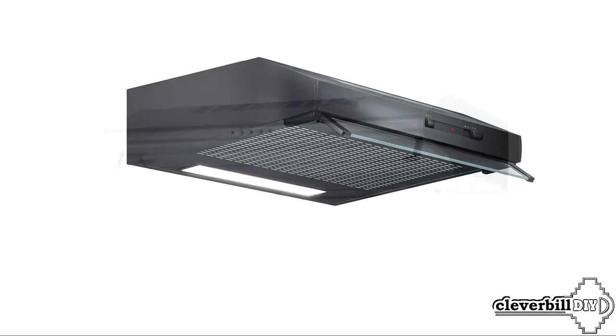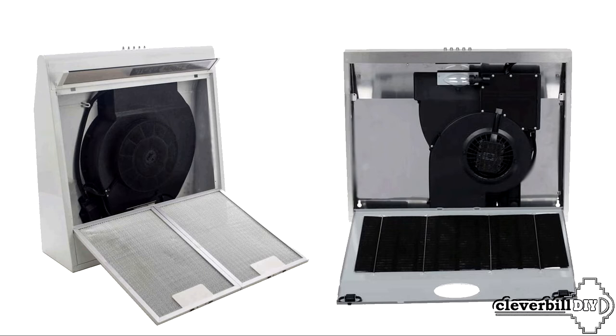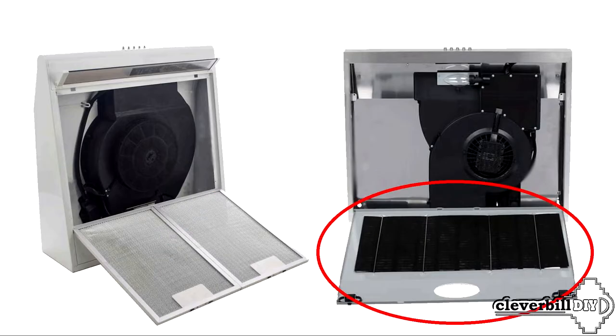The advantage of such a hood is its low cost. It is also worth noting that in many models, the grease filter is not located in an aluminum quick-release frame but is hidden behind a perforated lattice casing of the hood itself. By removing the aluminum filter mesh from the casing, you can clean it with improvised means and chemicals, or wash it in the dishwasher without fear that the aluminum will become stained or darkened and lose its appearance, as is usually the case with removable frame filters. Thanks to this filter design, the mesh can also be easily replaced with a new one that is close in size.